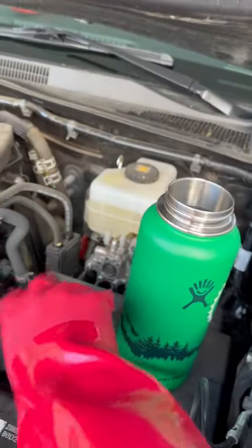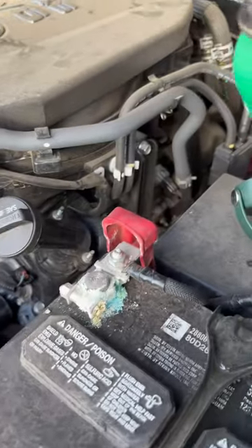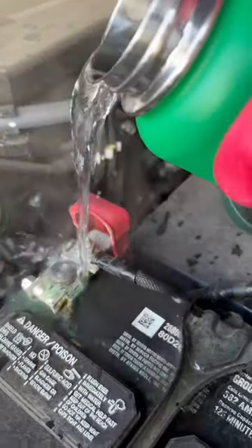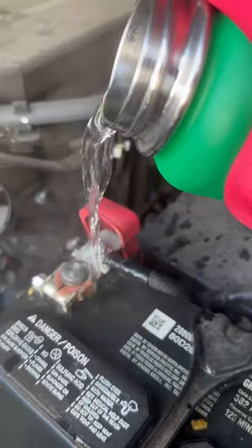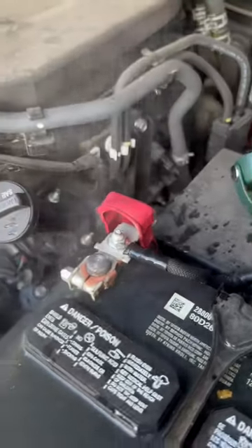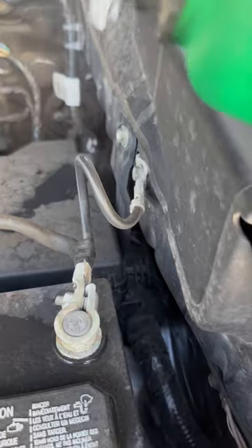I've got the boiling water here in the Hydro Flask and we're going to pour it on there. Pretty good. Put a little on this one just for good measure.